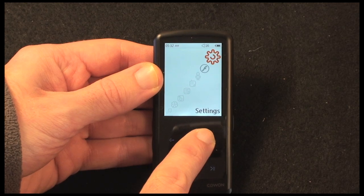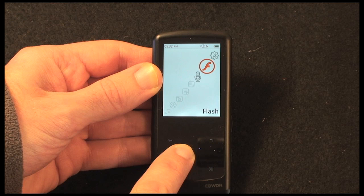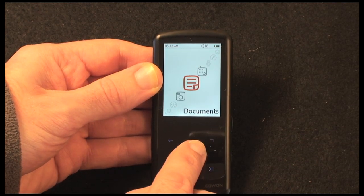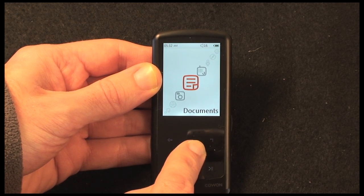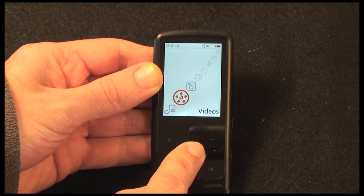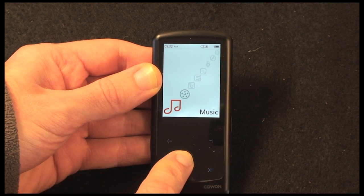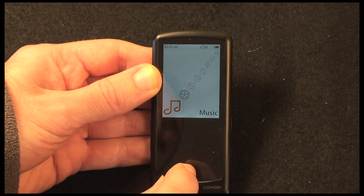Going through the menu from top to bottom: we've got a settings menu, then a flash option because this will play flash games, then the recorder for voice memos, then radio because it has FM radio built-in. Then there's a documents viewer that will display text documents — not fantastic on the tiny display, but nice to have. Then a pictures menu for photo playback, and the videos menu which supports AVI, WMV, ASF, and XFID files — so a good choice for video playback. Finally the music menu, which plays back MP3 files plus rarer formats including FLAC, WAV, and OGG.